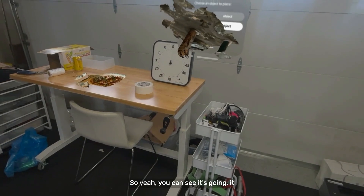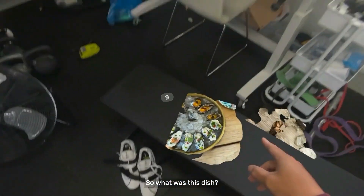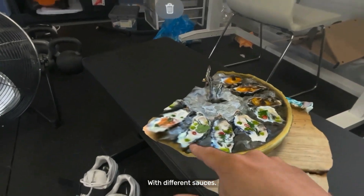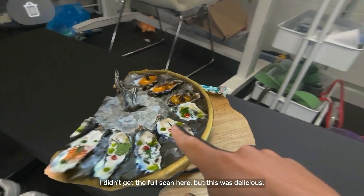You can see it's going — it appears to go over that tape there. So what was this dish? This was some oysters that we had with different sauces. I didn't get the full scan here, but this was delicious.